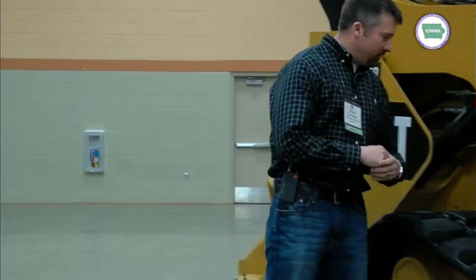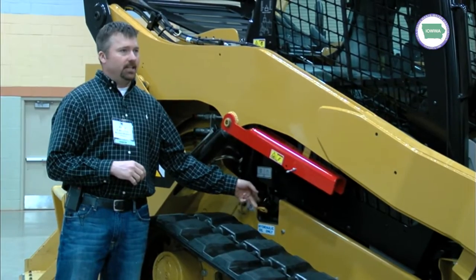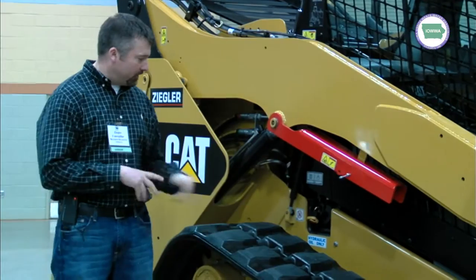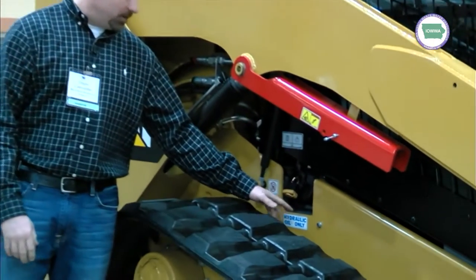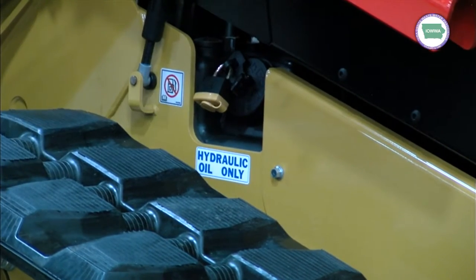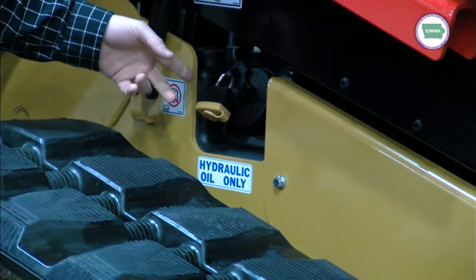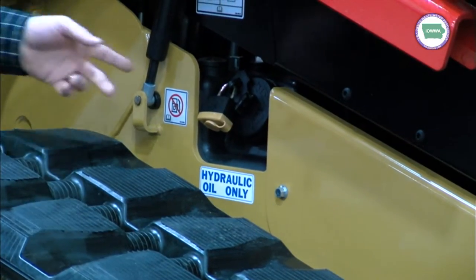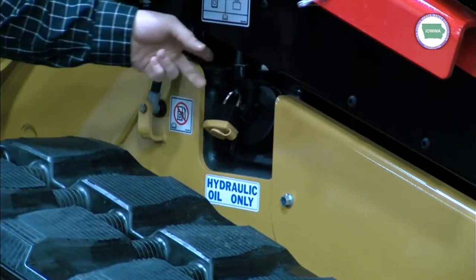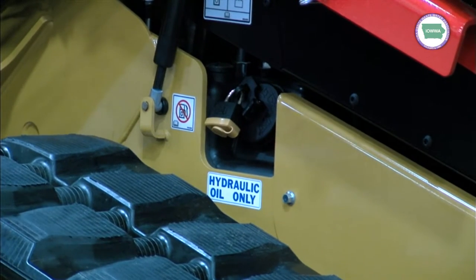The other thing over here — we've kind of changed this. On the old models, the fuel tank was here. So that's one thing we need to make sure everybody's aware of. They come out of the factory without a sticker, but Ziegler is going to put a sticker on every one of them to make sure that nobody puts fuel in there, because that wouldn't be a cheap fix. We also put a padlock on it. And you'll notice they did away with the sight glass — now we have a little gauge there. So if your arrow's in the green when you walk up here, you're good to go.